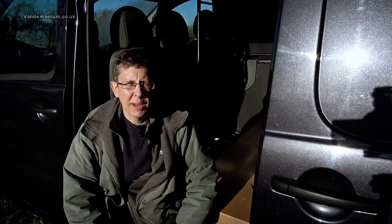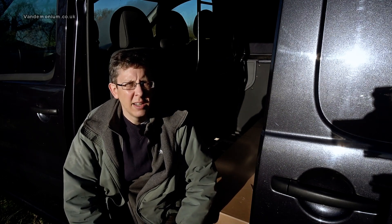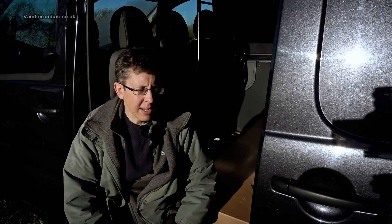Hello and welcome to the van build vlog. Not a lot has been going on but I have ordered some bits — not as many as I need, but a few, and they have started to trickle in.